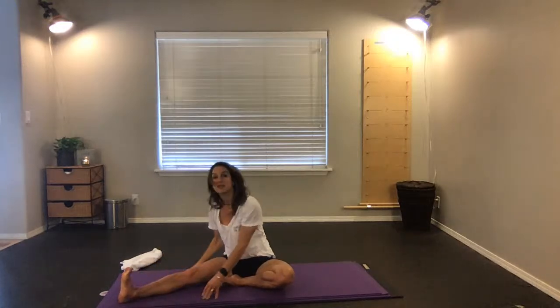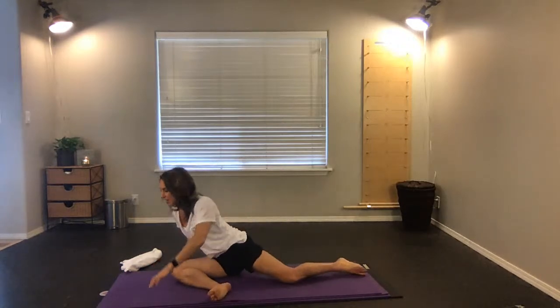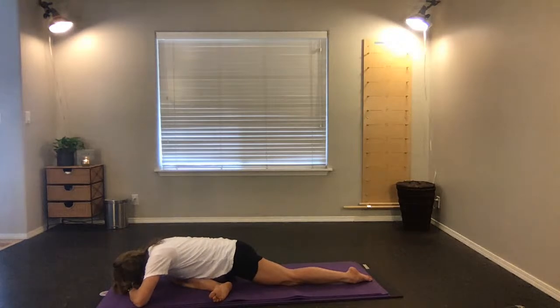Sit up nice and tall, bend this left knee, take the right foot back behind you — that puts you in pigeon. You can be all the way up tall and lifted, all the way down, or anywhere in between. Press into your right hip. Inhale, exhale, one more big deep breath in, and exhale — crawl yourselves back up.